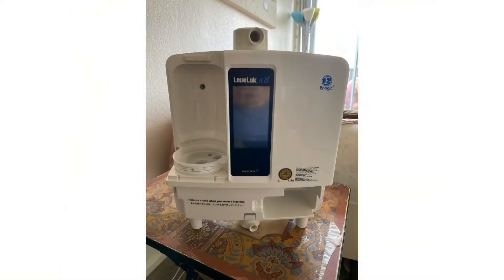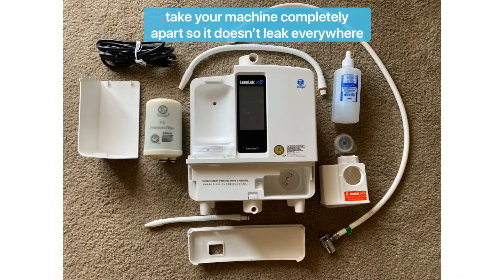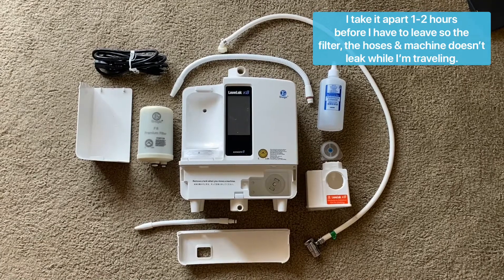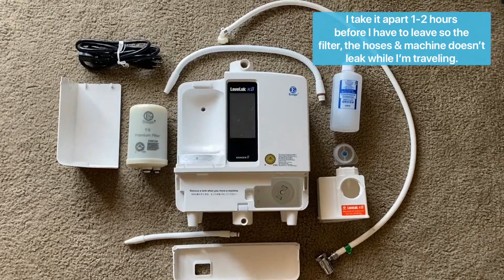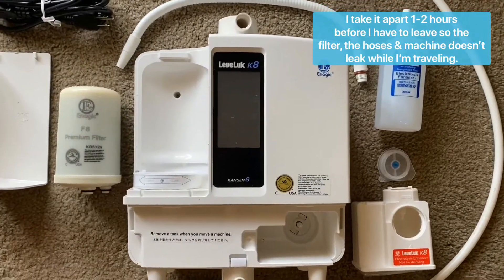I take it completely apart — everything, including all the hoses — so it all fits in my bag and it does not leak. You can see all the pieces here that I take apart. Everything from the top hoses, the back hoses, and the bottom hoses are apart.